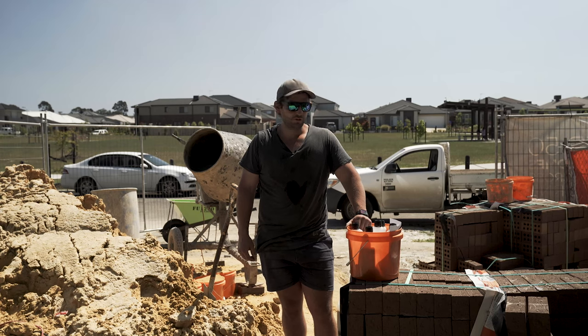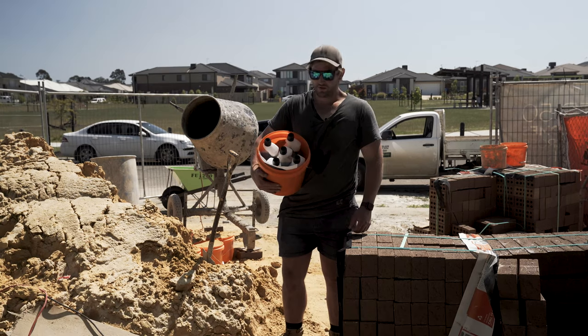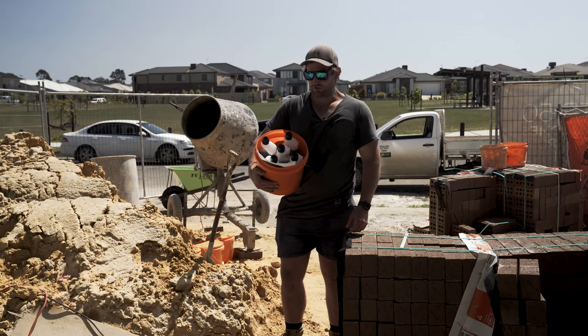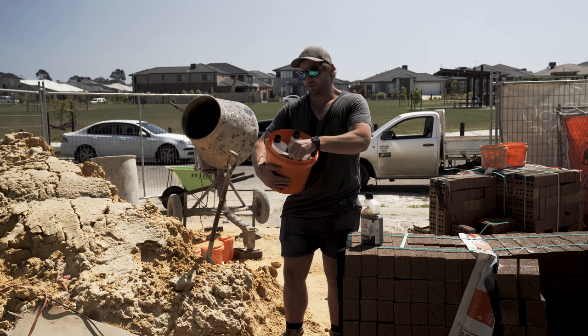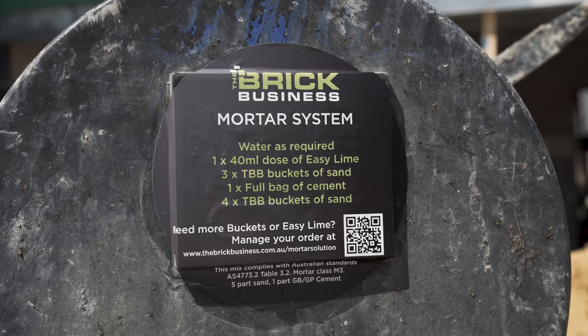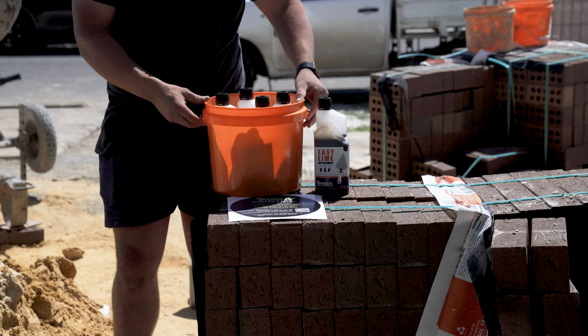Hi guys, Mark from The Brick Business here again. Just here to show you today the Brick Business Complete Mortar System. Our complete mortar system consists of five bottles of Easy Lime, a sticker for the back of your mixer showing the instructions on how to mix it, and also comes in one of these buckets.